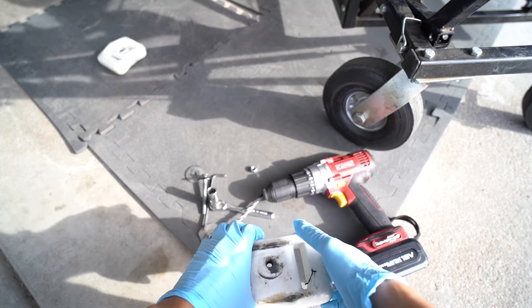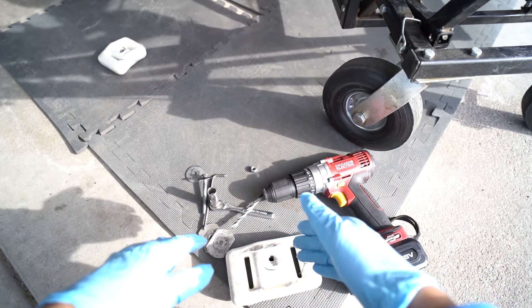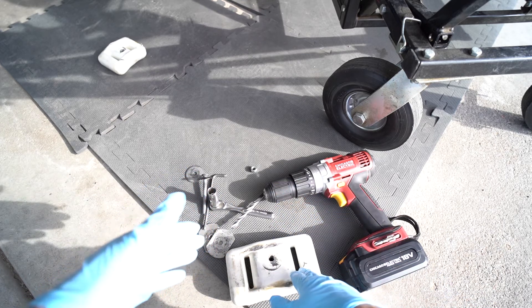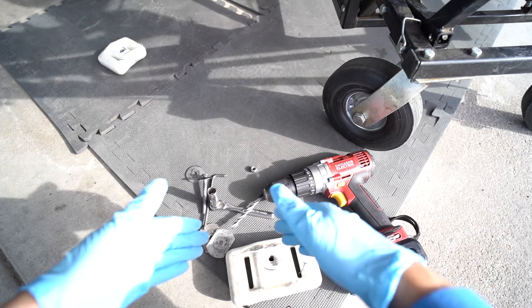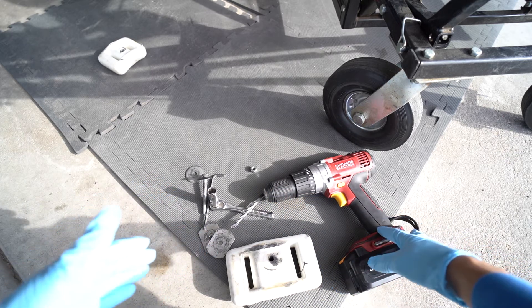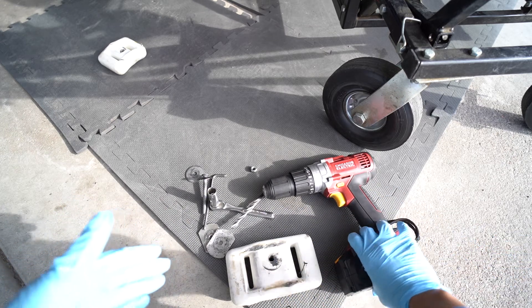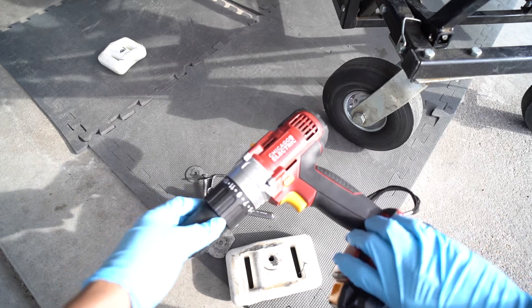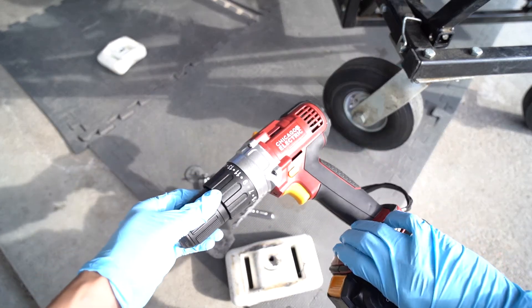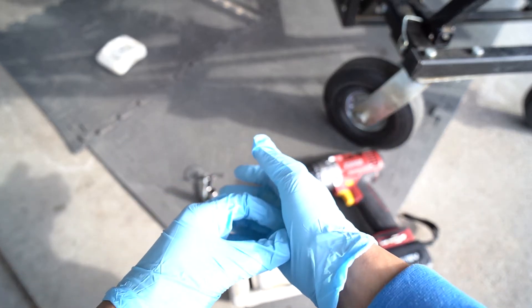There's a hole already there, and that's normally what takes a while — it's the hardest part when installing this onto your seat. Depending on the quality of your drill, it could take a while. This one's a Harbor Freight type drill, nothing fancy, but there you have it.